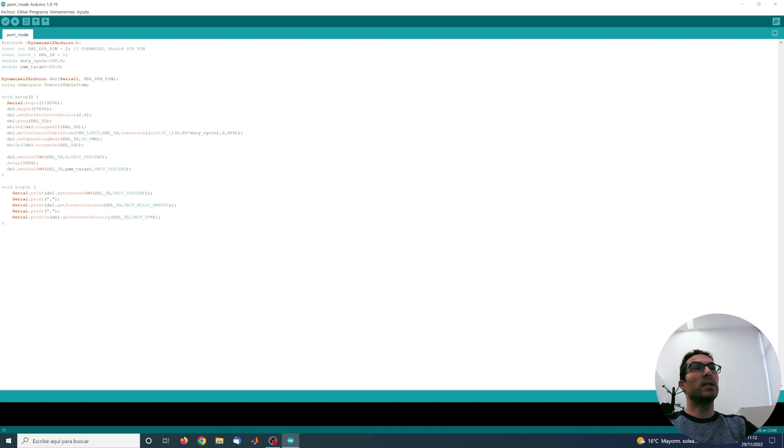Then I'm setting the voltage to zero, wait five seconds so I have time to activate the Arduino plotter, and then I set the PWM to a target value — in this case 50% — and here in the Arduino loop I'm monitoring for monitoring purposes the actual PWM value, the current, and the velocity. So let's upload this code and see how it works.